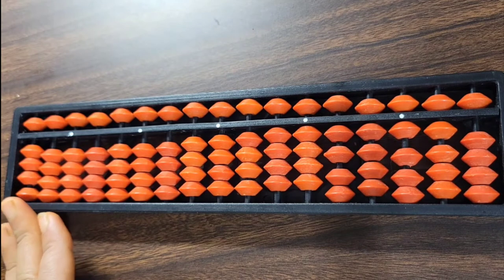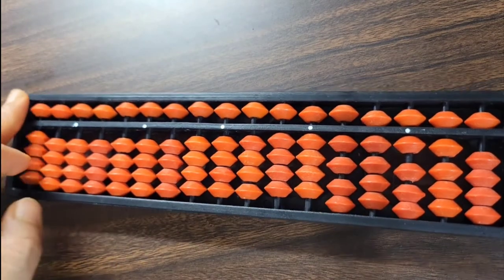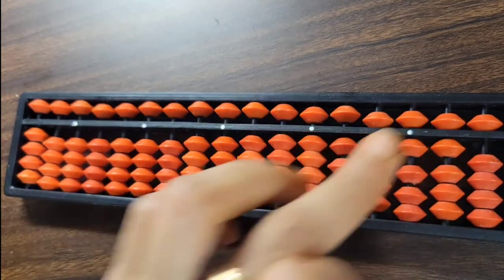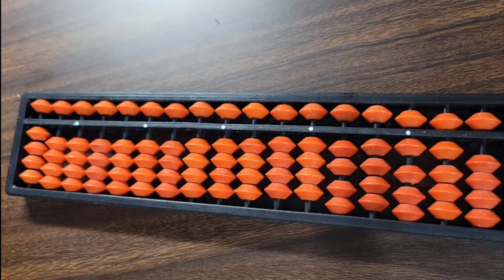As you can see, this is a 17-rod abacus tool. The outer part of the tool is called the frame. There is a horizontal line separating this tool into two separate sections — the upper deck and the lower deck. This horizontal line is called the value bar.